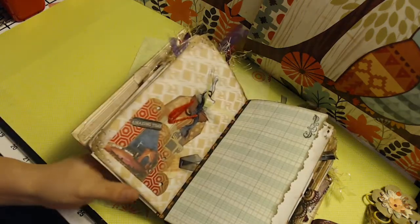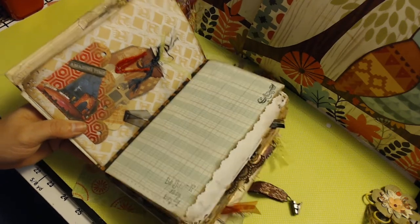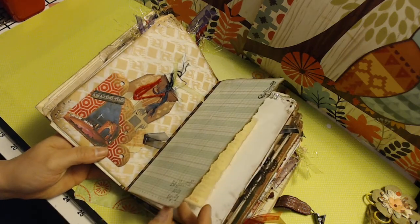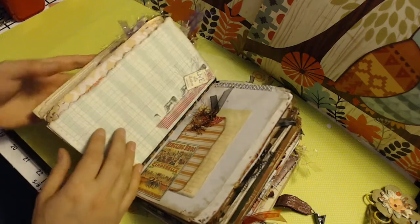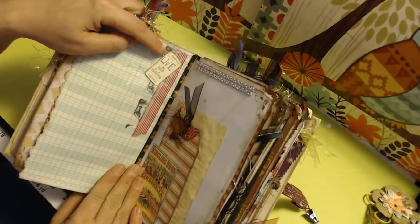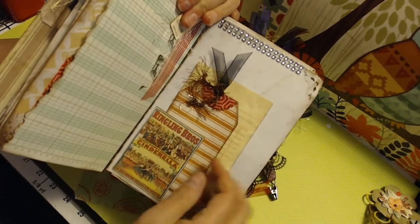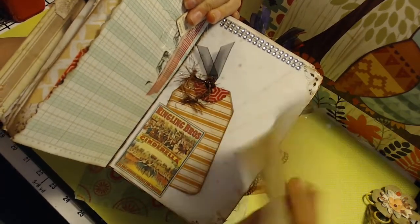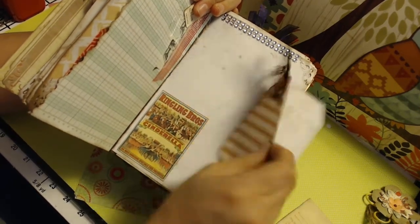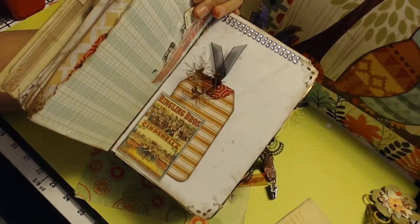This page is ledger paper — 'be yourself all day, every day.' It's cut with some trim scissors and inked and distressed. This little ticket says 'live with intention.' Over here we've got the Ringling Brothers tuck spot. I've added a receipt paper and then a dual open tag, but the lines also create journaling space as well.